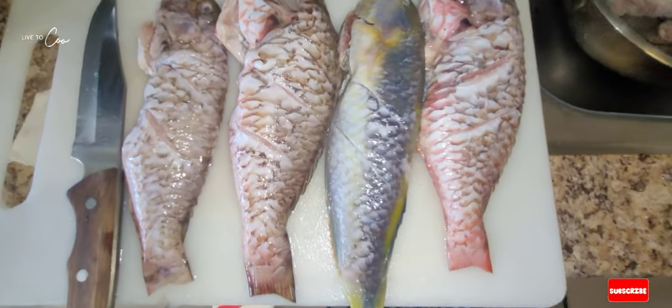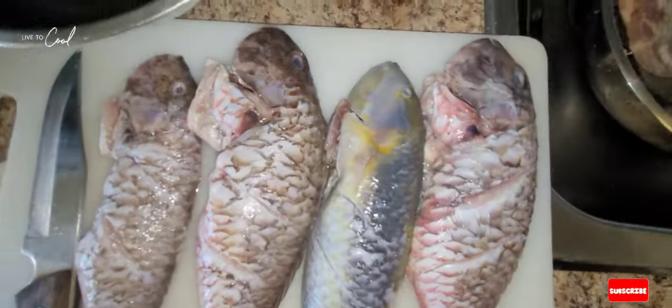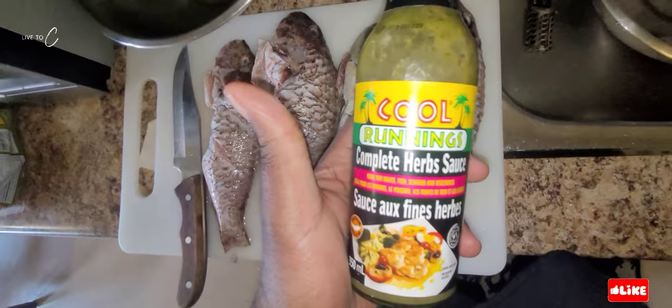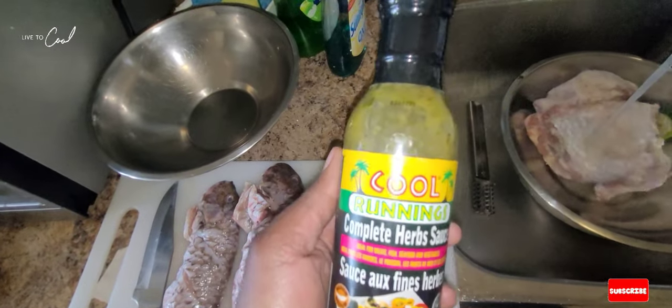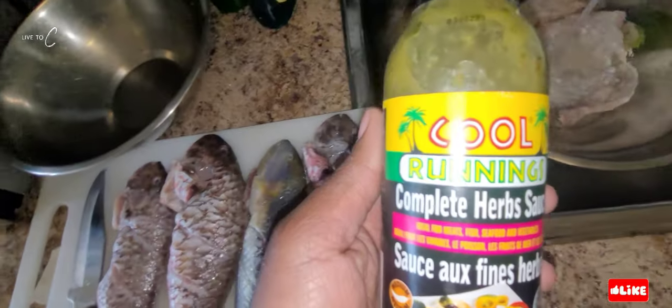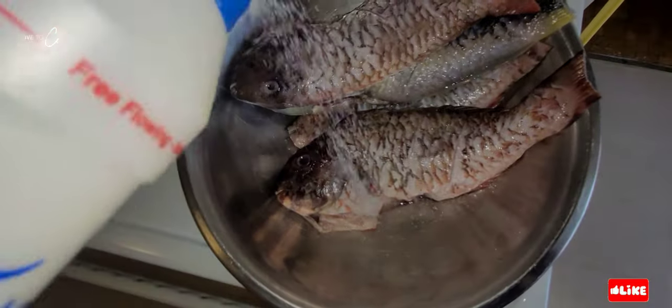Welcome to Chef Teddy and Julie's cooking network. Today we're doing some big chicken with some parrot fish. We're using Cool Runnings complete herb sauce, never tried before — gonna put it on our big chicken today and season up our chicken with it and see how it tastes.